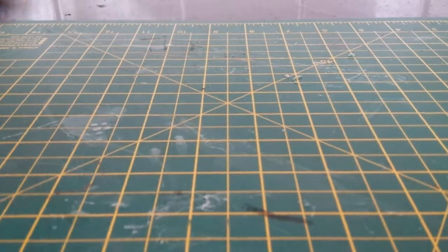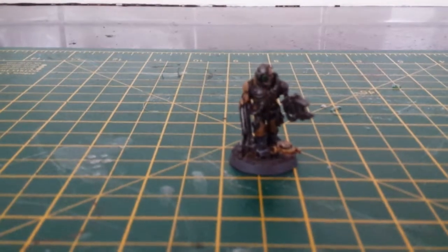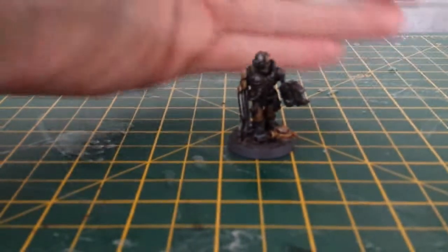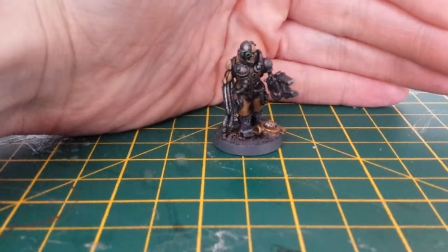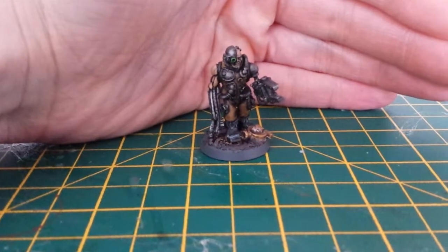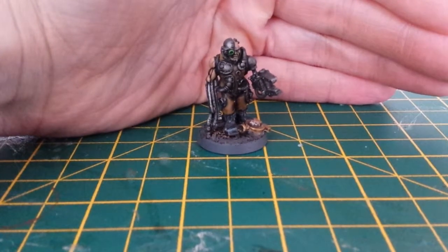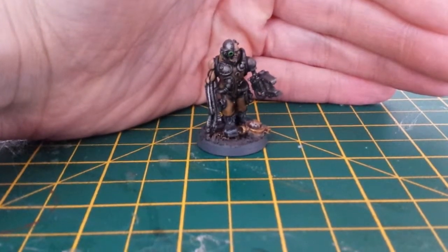So what I'm going to show you now is some of these first. I'm still trying to work out which style of base I'm going to do, whether it be urban or whatever, so ignore the bases really.